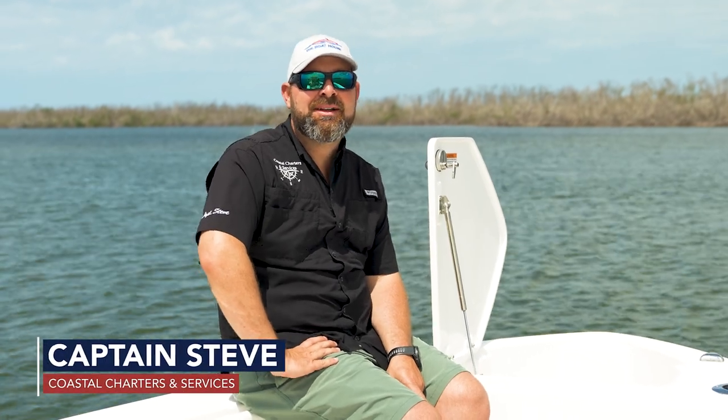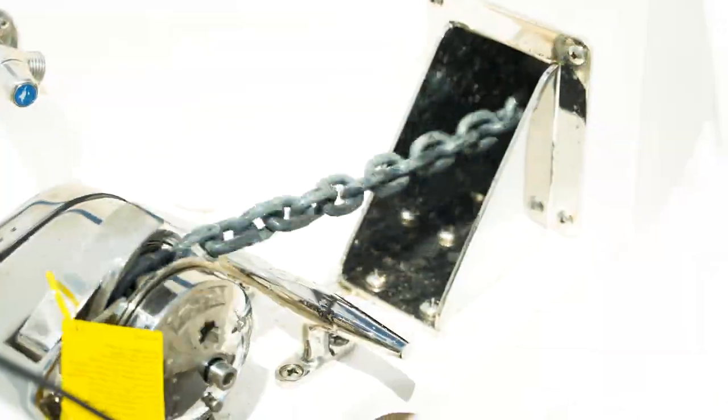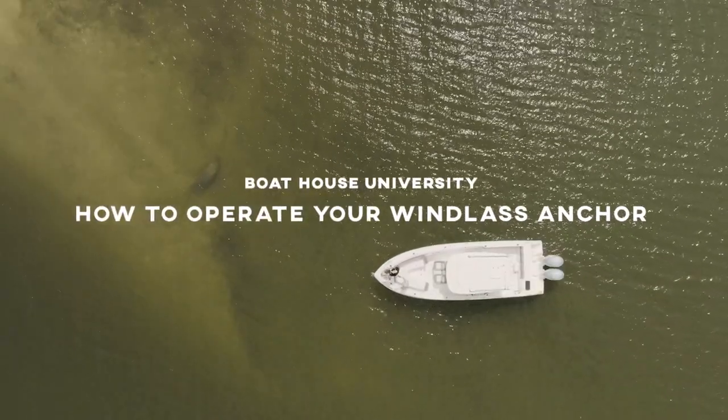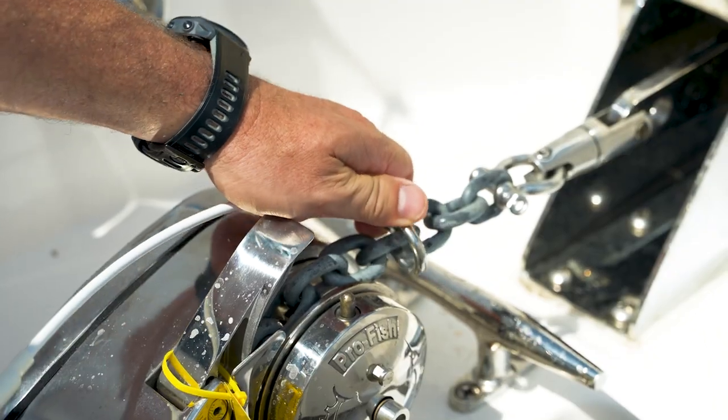Hey everybody, Captain Steve here, and today we are going to show you how to properly deploy a windless anchor system, as well as showing you a couple features. On this boat here in particular, we do have a safety clip, and most boats should have that, and that prevents it from accidentally falling in and out.